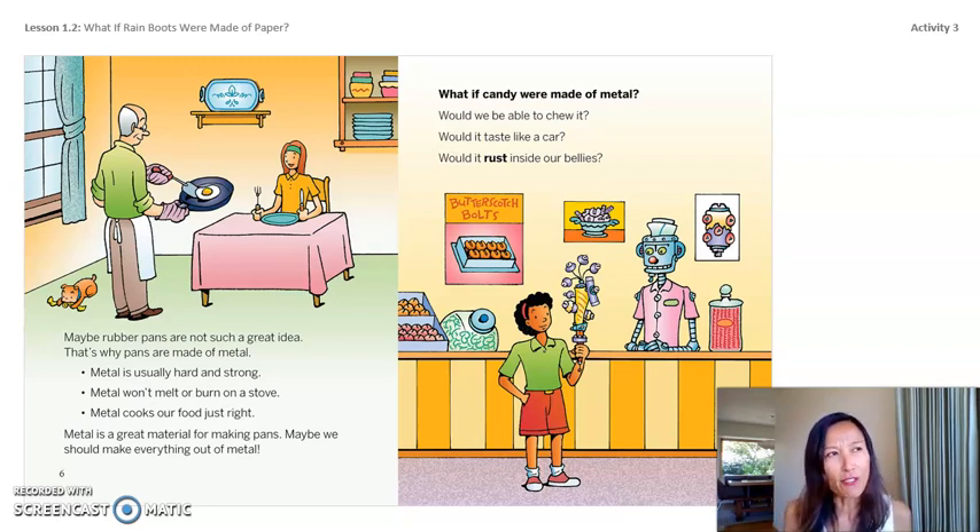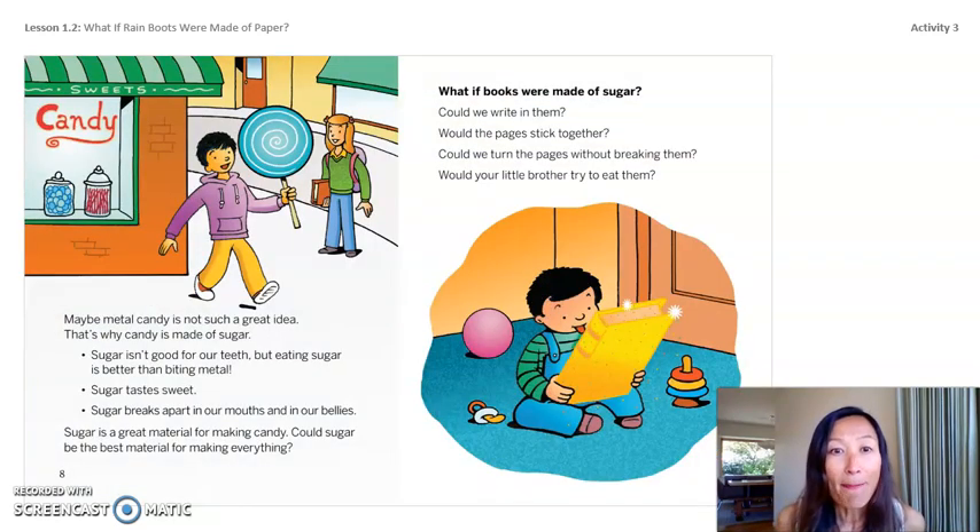Metal is a good material for pans because it's strong and won't melt and cooks food just right. What if candy were made out of metal? Would we be able to chew it? Would it taste like a car? Would it rust inside our bellies? Maybe metal candy is not such a great idea — that's why candy is made of sugar. Sugar isn't good for our teeth, but eating sugar is better than biting metal.